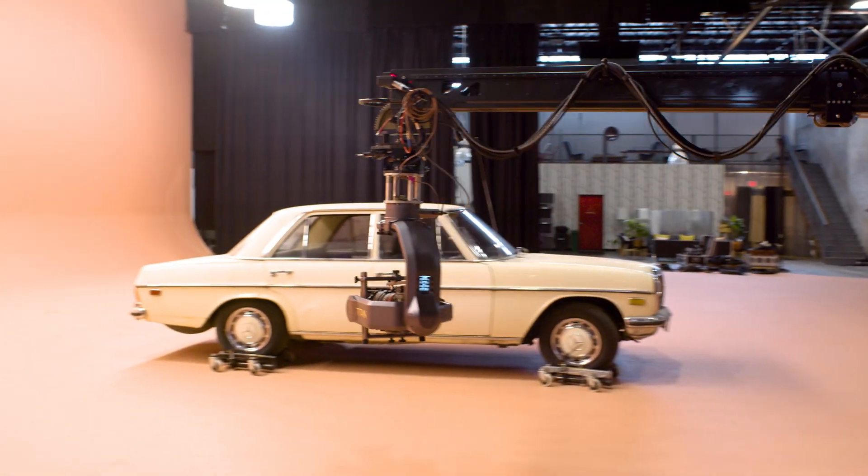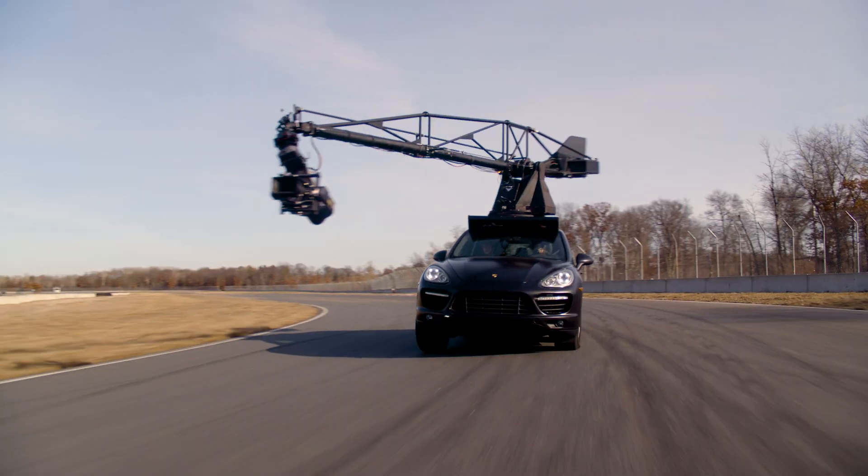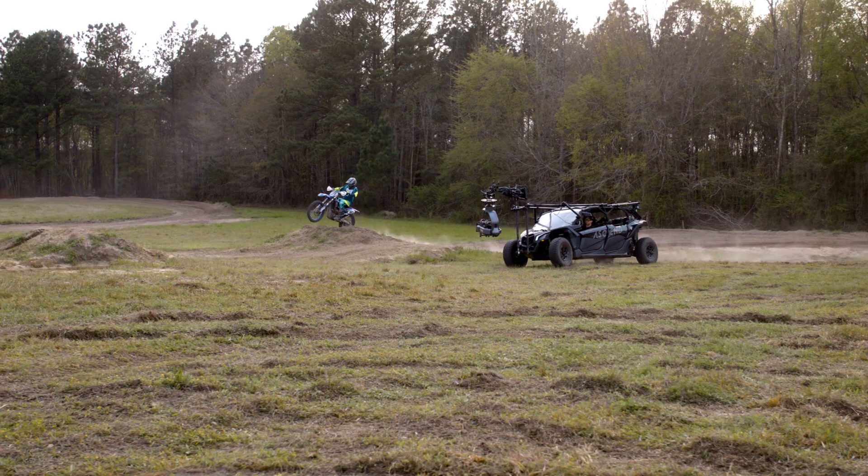We didn't start this journey to just create more noise. Like our customers, it's this pursuit of perfect that drives us — so that we achieve what no one else has before.